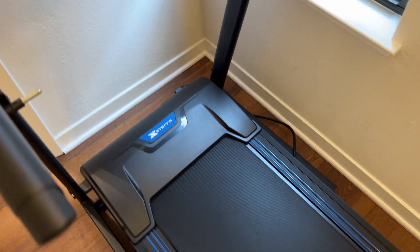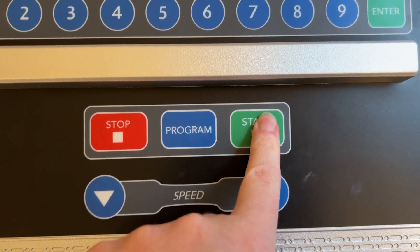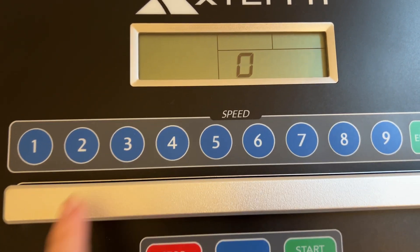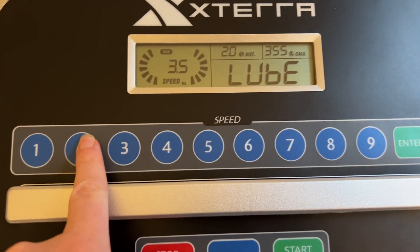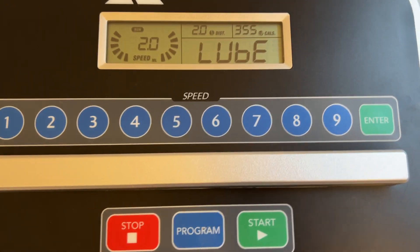In terms of actual operation, it's super easy. You just go ahead and switch it on, it counts down, and then you can choose your speed. One thing I found a little confusing: once you select the speed, you still have to press enter before it actually sets that speed.